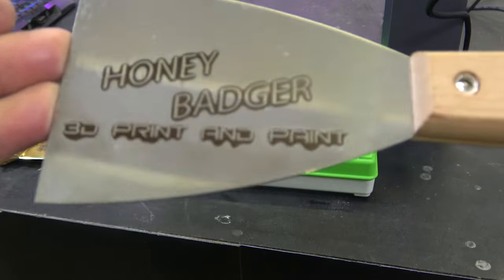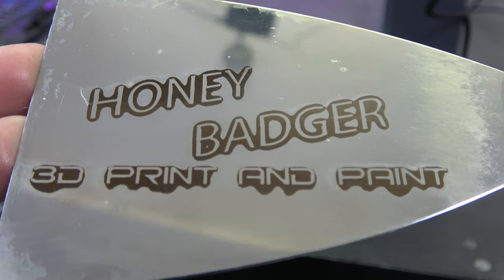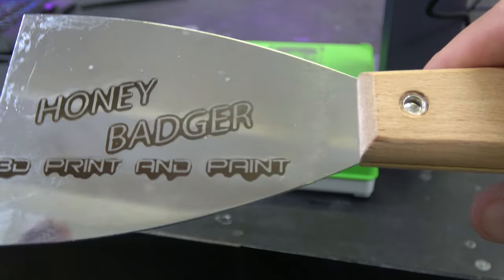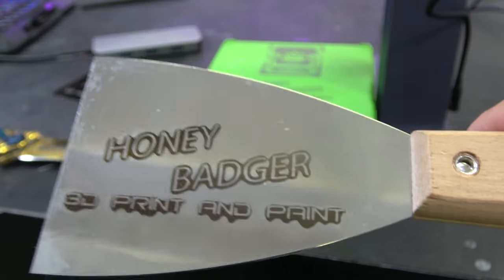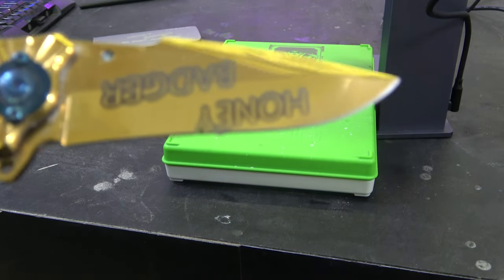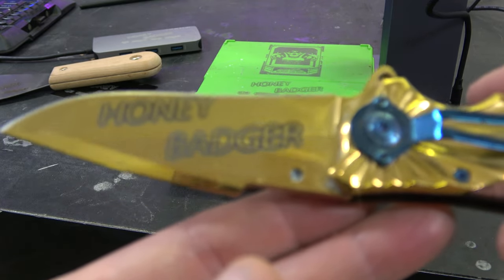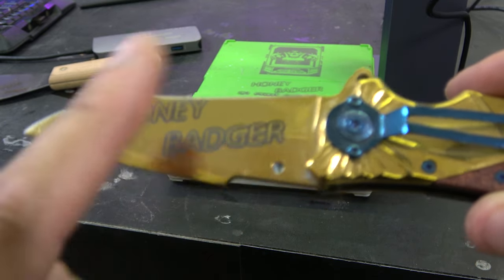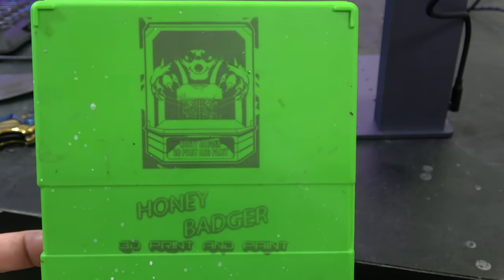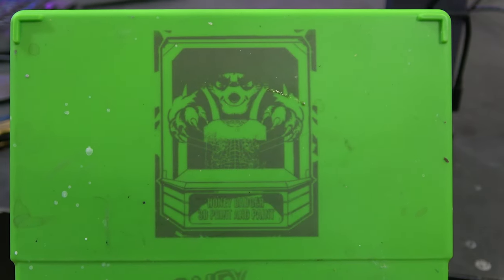We then have a stainless steel spatula which now has the Honey Badger logo on it — super, super crisp, really clean, nice and consistent. When we tried to do this on a laser diode it was really inconsistent and liney, but this did it first time, really, really good. This is a super gaudy knife which now has Honey Badger engraved in the blade — it's tool steel with paint on top, and it's managed to etch into that. And here we have our Green Stuff World wet palette with the Honey Badger logo and our sticker engraved on it.